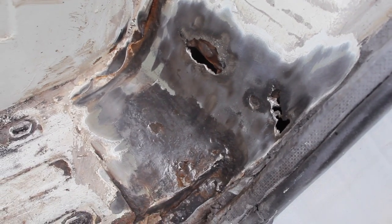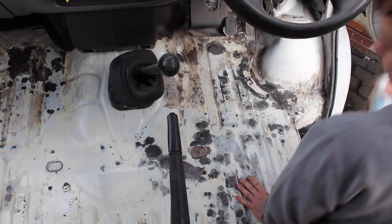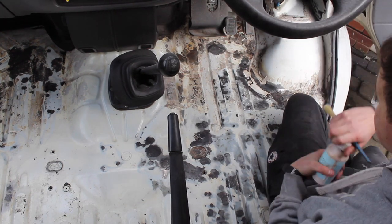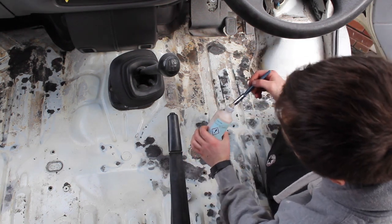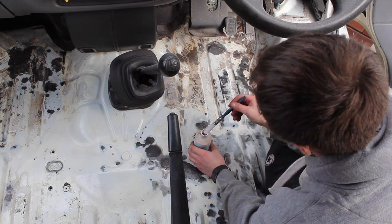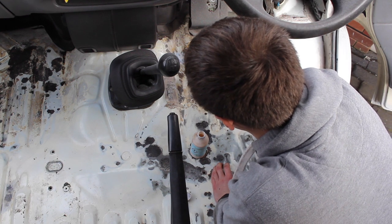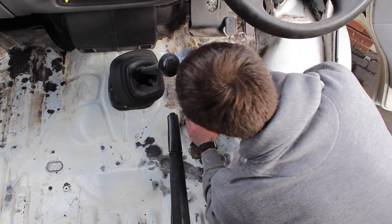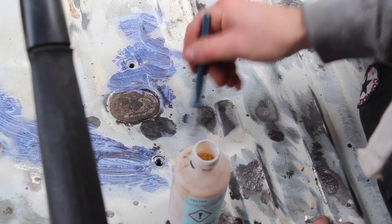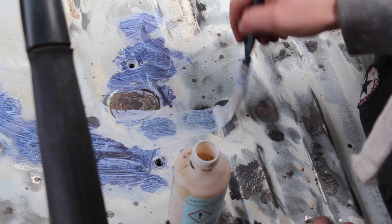Here you can see I have discovered some holes — it's fine, it's in an okay place, it's just on the step. I've just got some Vactan rust converter here and I'm going to paint that all over the areas which I've exposed, anywhere where there might be rust. And you can paint directly over this rust converter once it's worked its magic.